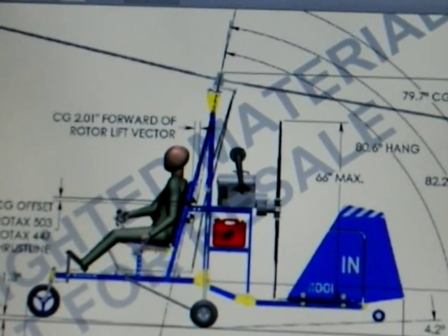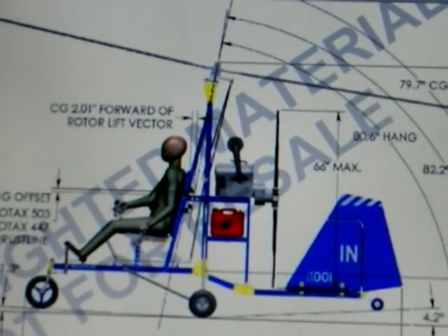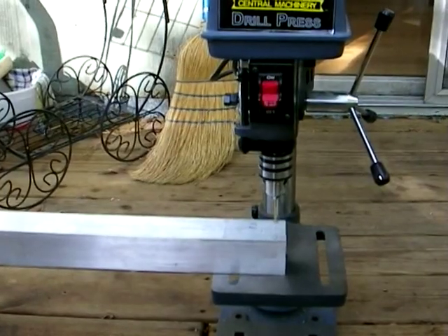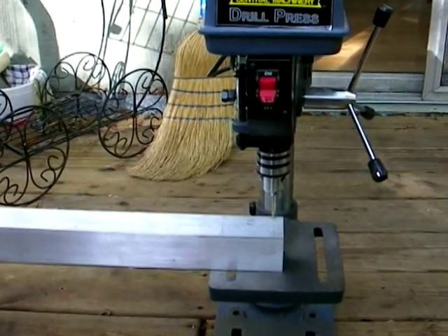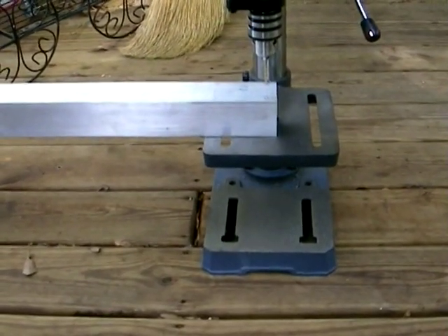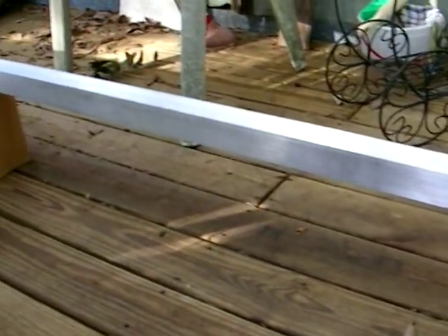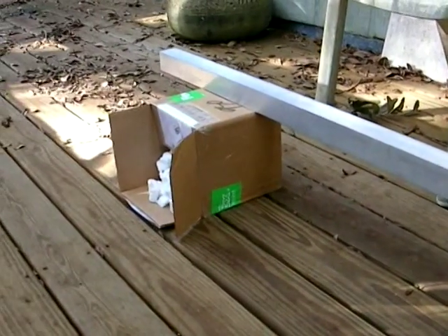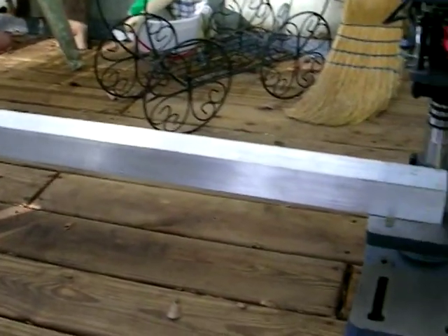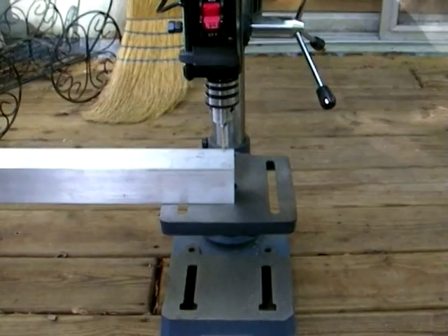I'll show you now how I'm drilling the mast tube with a drill press. Here is my little setup on the deck — the tube is eight inches from the bottom, so I needed to find a support on the other side. I found a cardboard box that is exactly eight inches tall, which allows me to drill flat and make sure the hole is true and perpendicular.